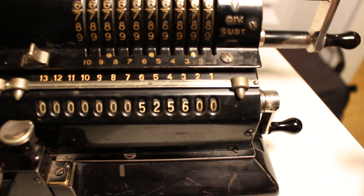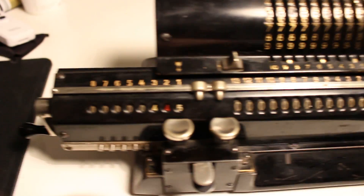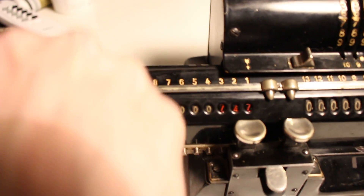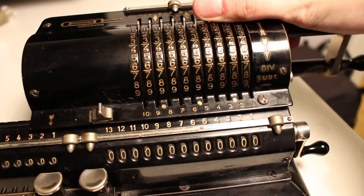I will clear the result register, clear the product register, and just reset the levers for good measure.